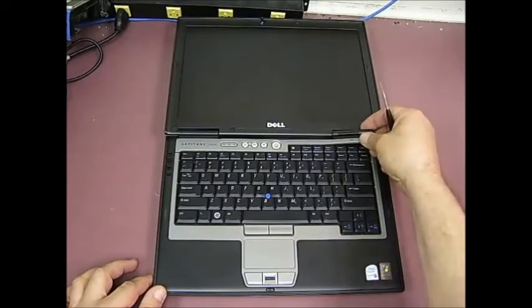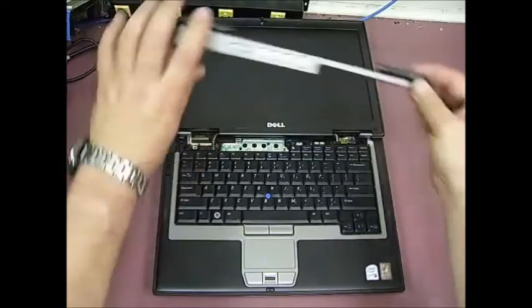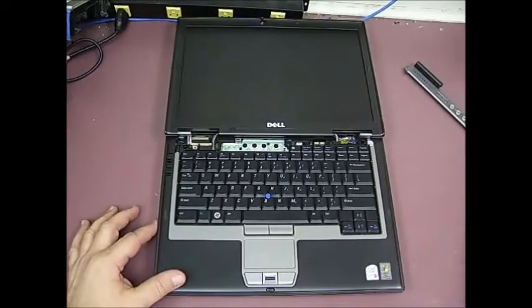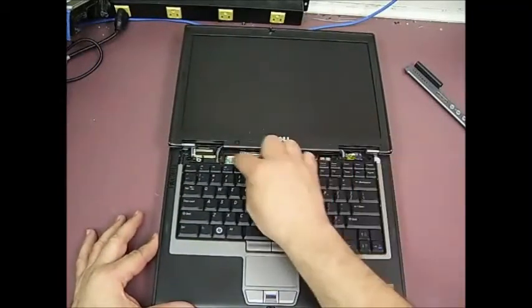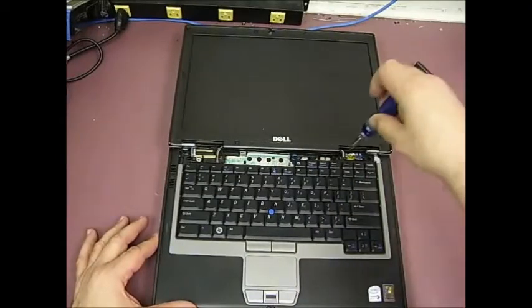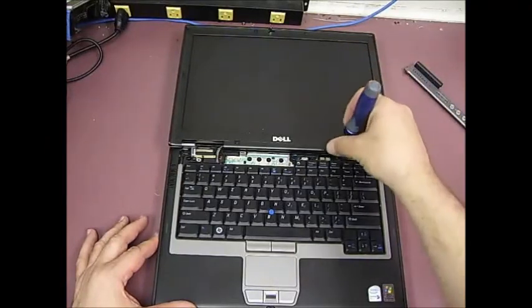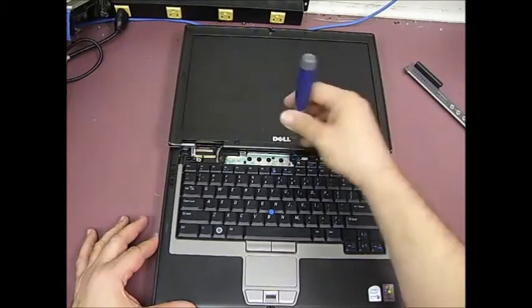This bezel will start coming up — just lift it up and then it can be set to the side. Now, there's a series of a few screws that need to be removed, so you take a small Phillips screwdriver. There's going to be three screws across the top.